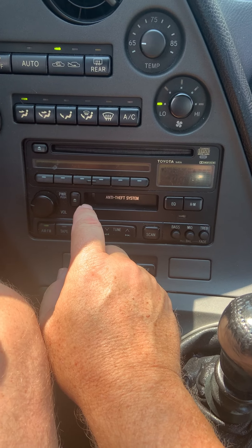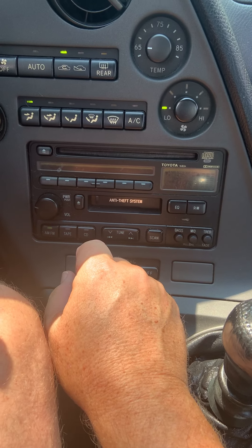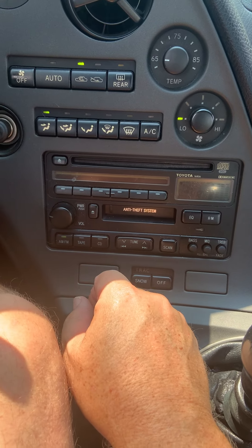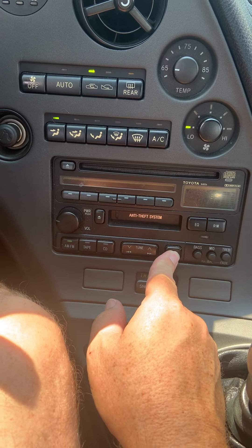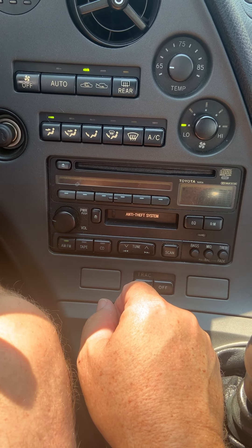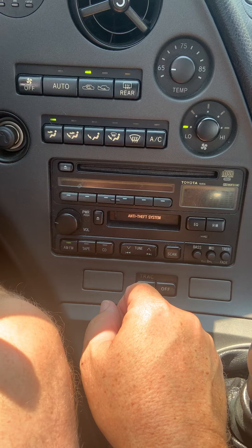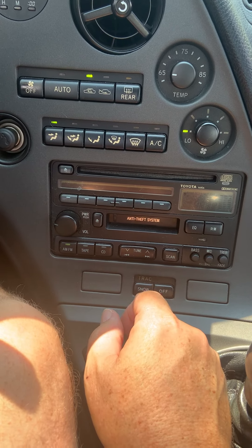If you want to use the scan button, that will work. So there it moved to the next channel. I'm going to press it to stop scanning.